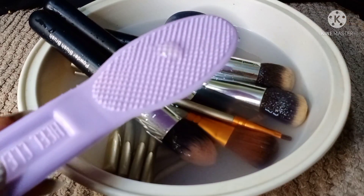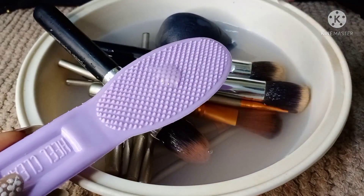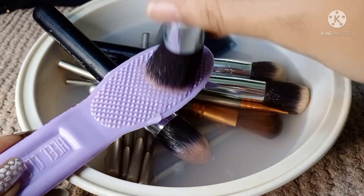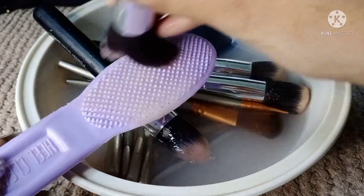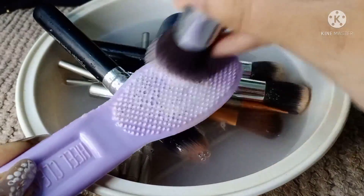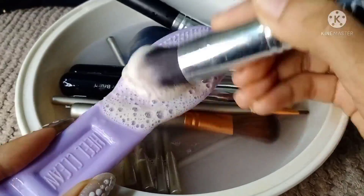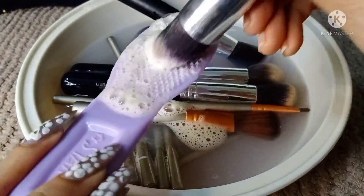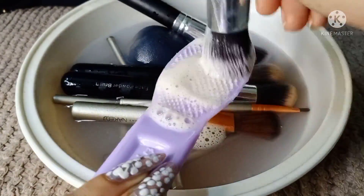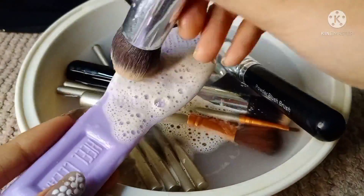For the next step, you need to use a tool with a little scrub that is slightly rough, along with your face cleanser. Then use the brush in a circular motion. As you can see, all your foundation and makeup will come out of it.